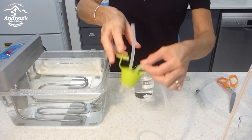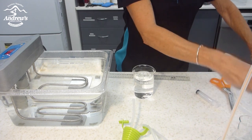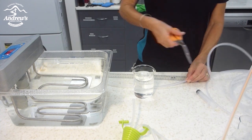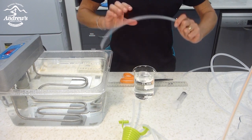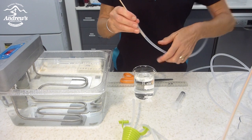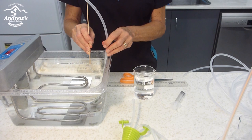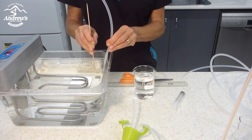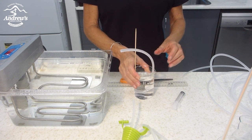Now I'm going to make the S-shape part. Same thing — I'm going to use about 40 centimeters of tubing. This time I'm just going to put one skewer in to make the first part of the S-bend. Put it in, wait for it to go soft, and then put it in the beaker.